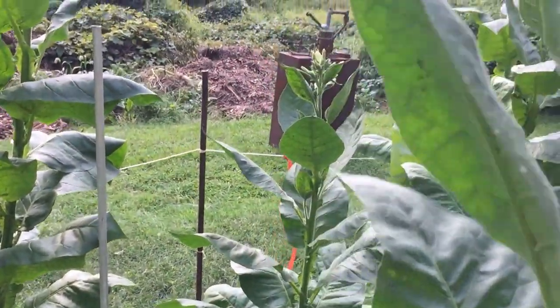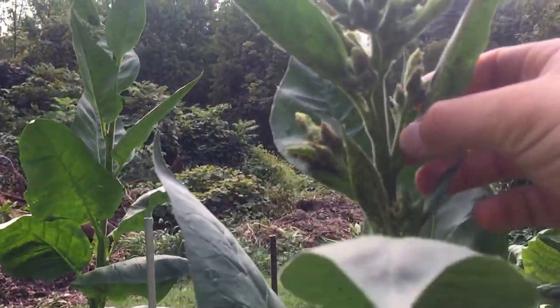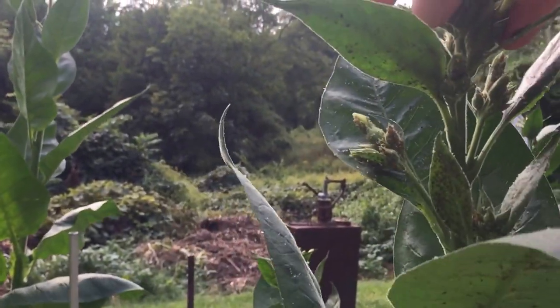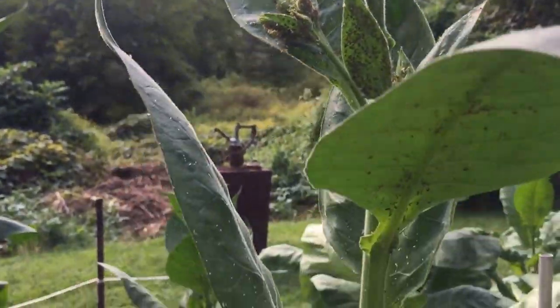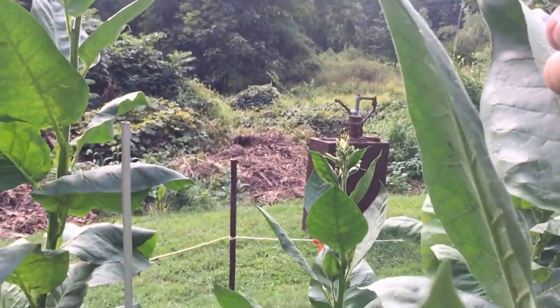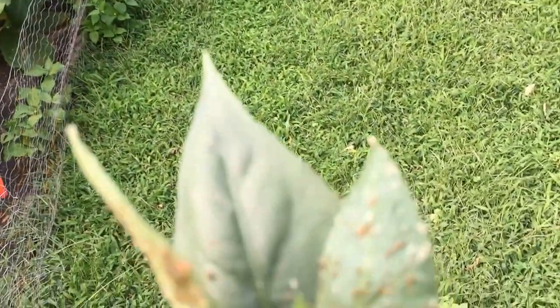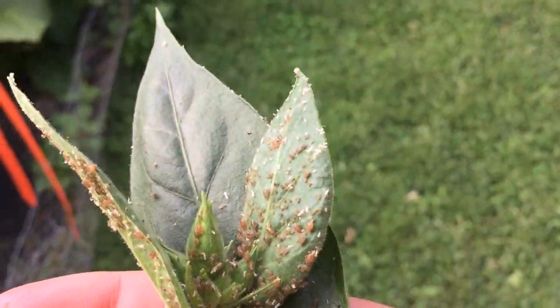I have to bag these. Since I'm gonna bag this one, I just want to get this — I'm gonna pick these top leaves off and get this in the bag. I'm just gonna pinch it all off. And these are the little bugs that get on it — at least where I live, those are the bugs that get on it. Some of these leaves might be pretty close to being picked.